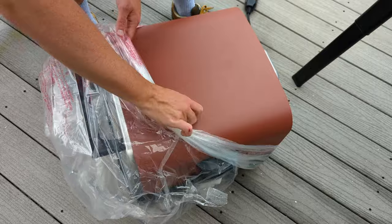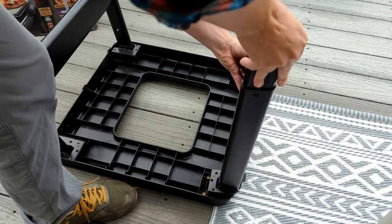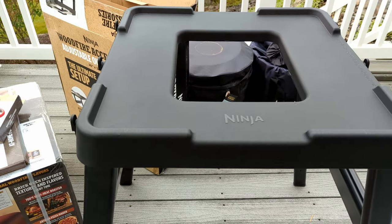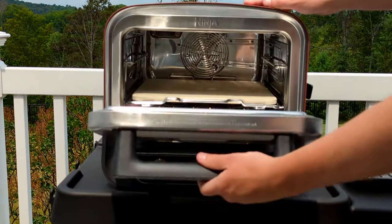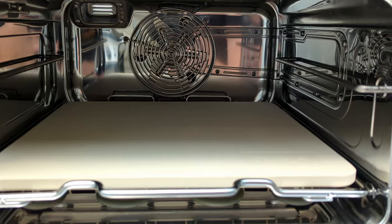Everything is packed really well, and the oven itself is fully assembled. I'll also be using the stand, which costs another $200, but you could always use a folding table. The design is really impressive — it's built like a tank and has a heavy-hinged door, which leads me to believe it should insulate well and maintain temperature.